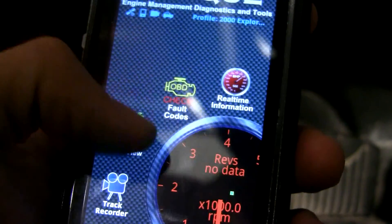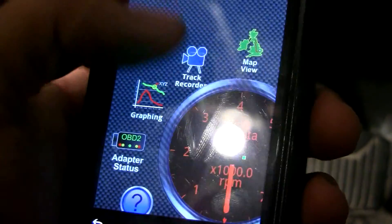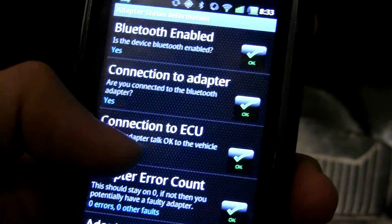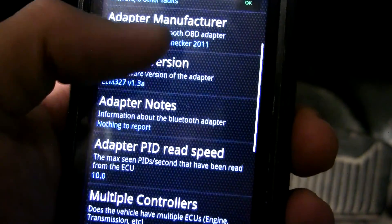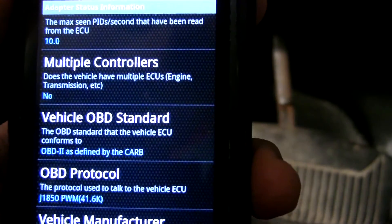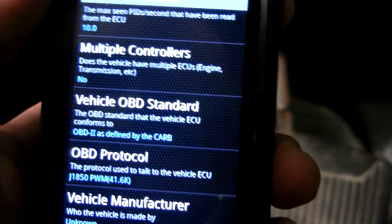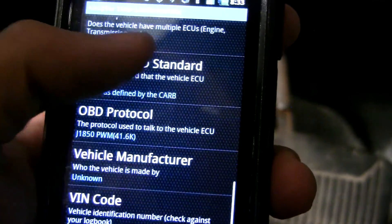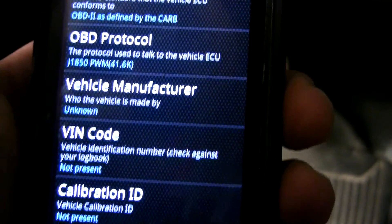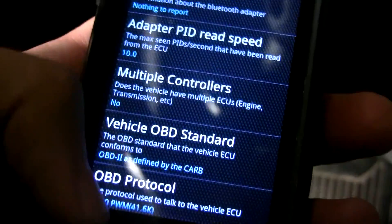There's a whole bunch of different things you can do with Torque. The adapter status screen reads the adapter and gives some basic information — error counts and so on. On some vehicles, like Chrysler vehicles particularly, there are multiple ECUs. You can see your protocol here — since this is a Ford, it's J1850 PWM. The VIN isn't showing, but that's basically what Torque can read off the adapter.